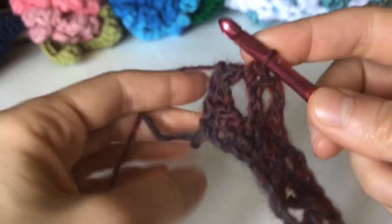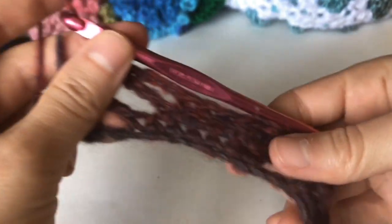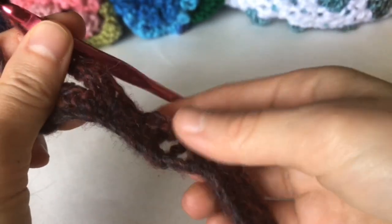At the end of the row, single crochet into the space, then single crochet in the last stitch, and turn.